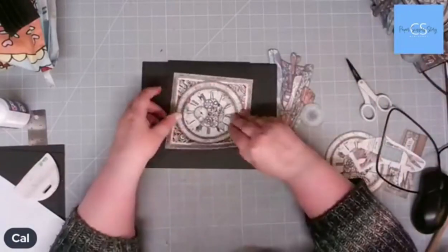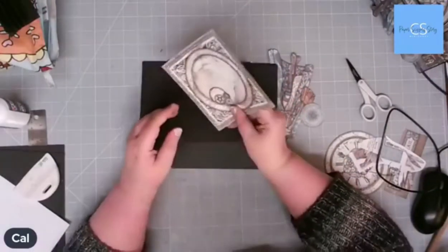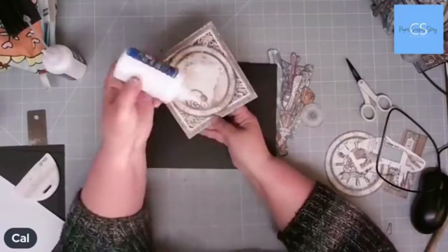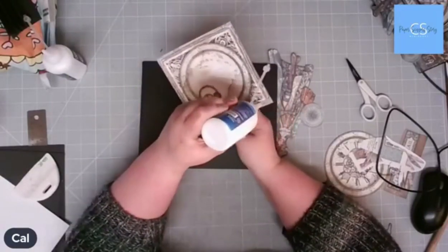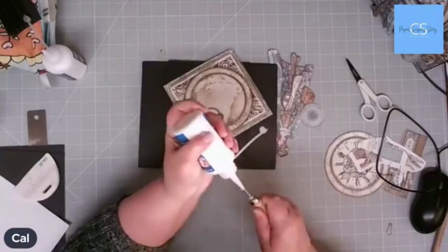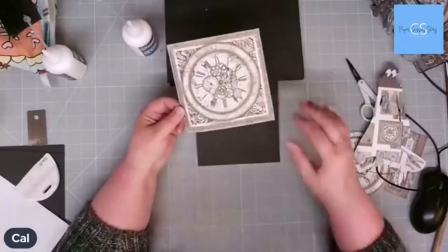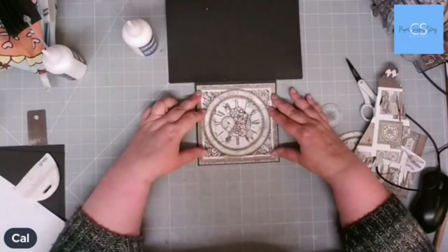First thing to do is take this cut apart, which we cut last week, and glue it on to my closure. I'm going to centre it on there. There's no magnets on this one. What I've done is — because we're using two books of Lady Vagabond — I've taken the same bit again from the other pack and cut out the circle.